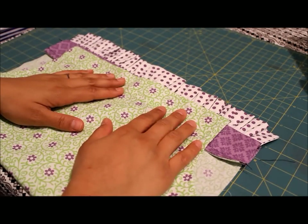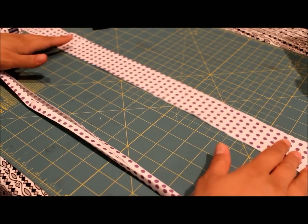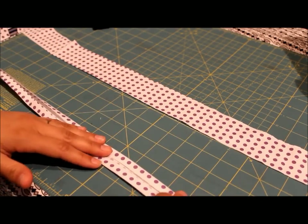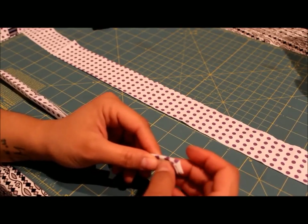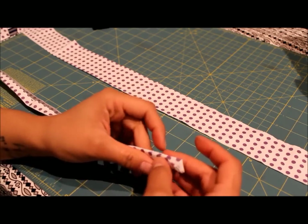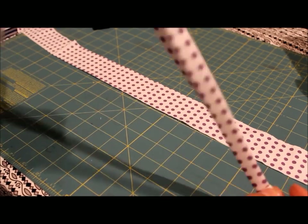We've taken our strip based on the cutting measurements mentioned in the pattern to create the shoulder straps, and here we've prepped it according to the diagram shown in the pattern. Next, take it to your sewing machine and using just a basic straight stitch, stitch nice and close to this open edge all the way down.